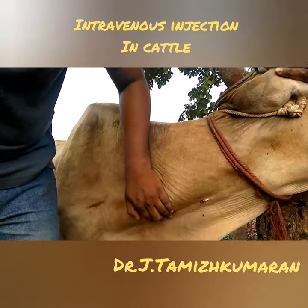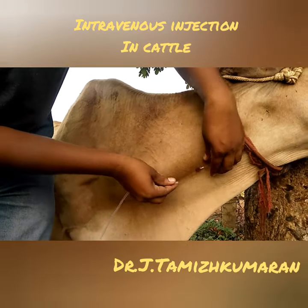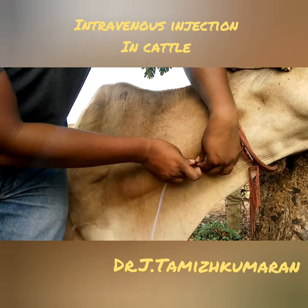Pierce it, cut it. So, that's it. Parallel to the vein, you just need to put it.